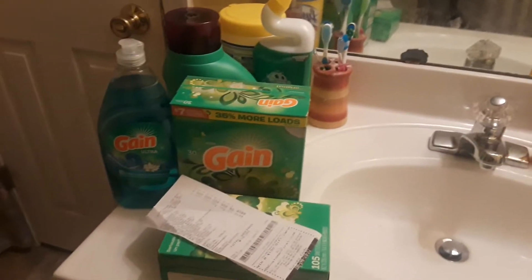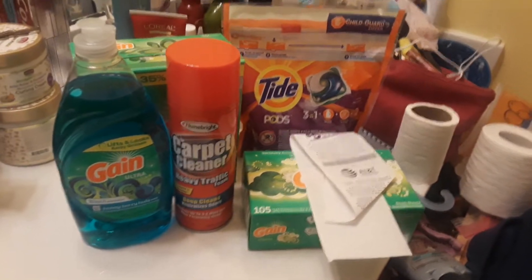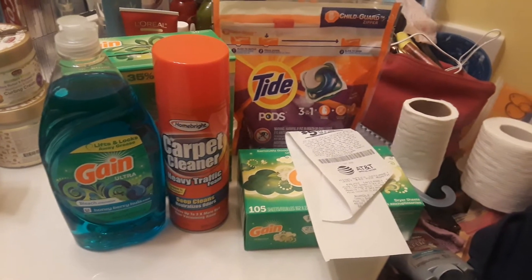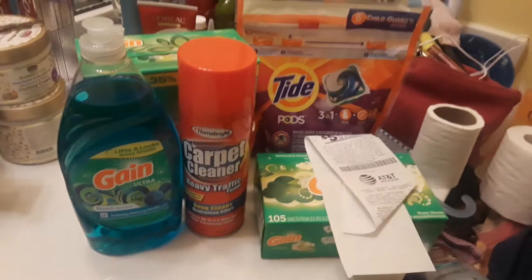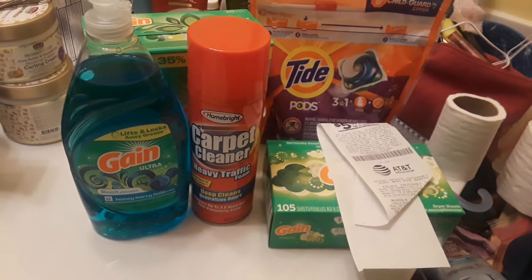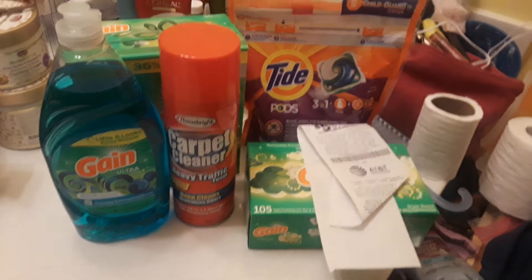I have two deals to show you. I'm going to show you this one and that one. This one is all digital. We'll start with this one since a lot of people don't have paper coupons. This is a Gain dishwashing liquid which was $2, and there's a 50 cent coupon on the app.